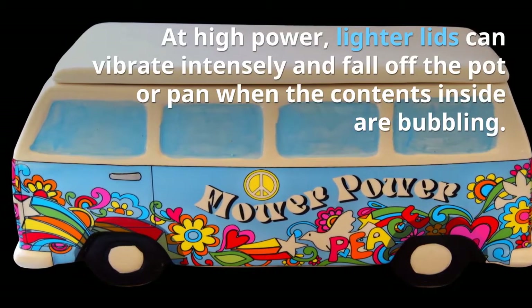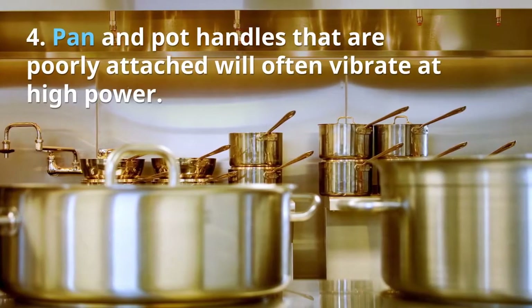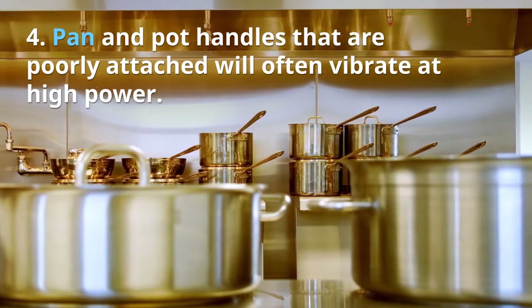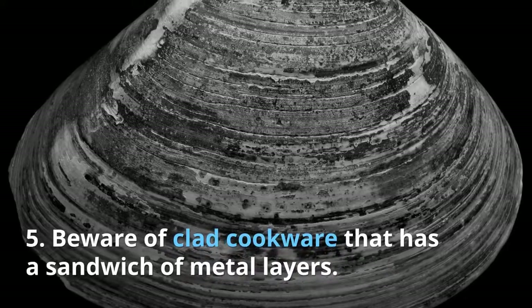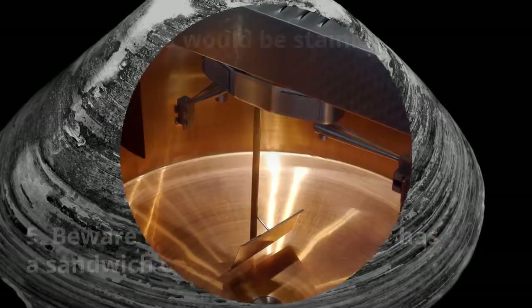Tip three: take note of the weight of the lid. For pots and pans at high power, lighter lids can vibrate intensely and fall off the pot or pan when the contents inside are bubbling. Tip four: pan and pot handles that are poorly attached will often vibrate at high power. Make sure your cookware has sturdy handles.